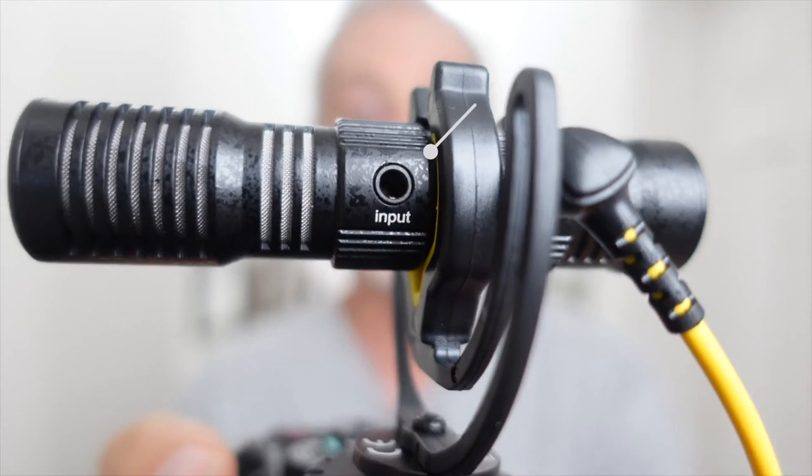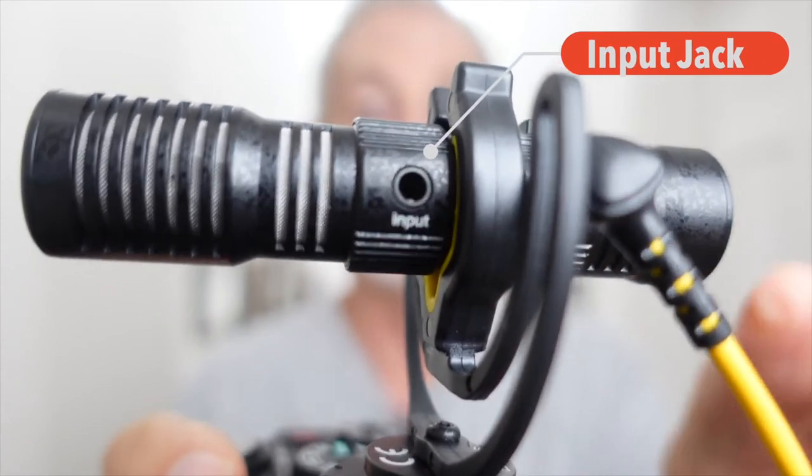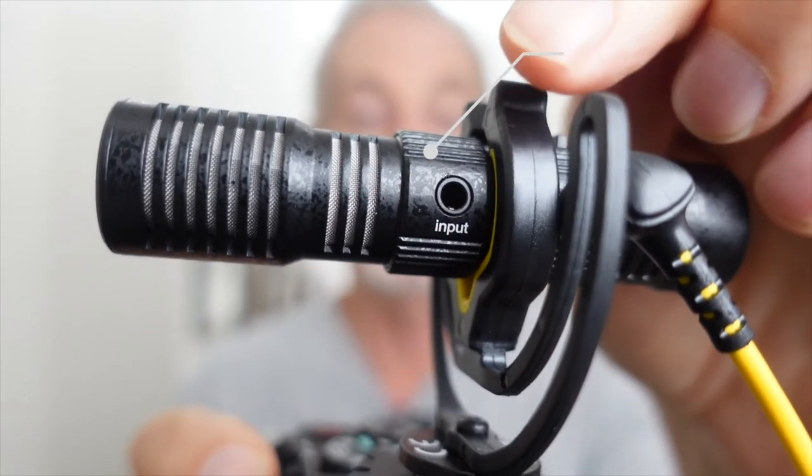So by having capsules on both sides, you can be talking into the camera at the same time as you're hearing the noise and sound coming from the front. This microphone also has an additional input jack.